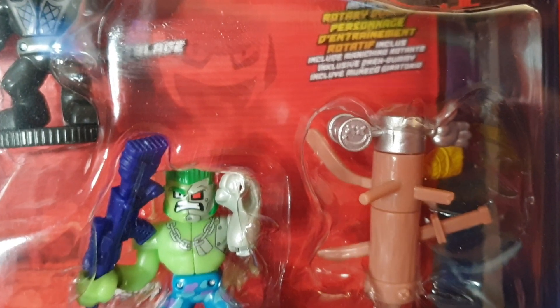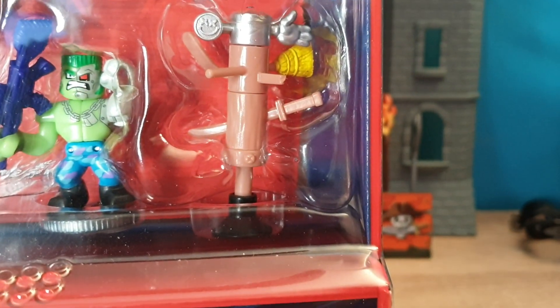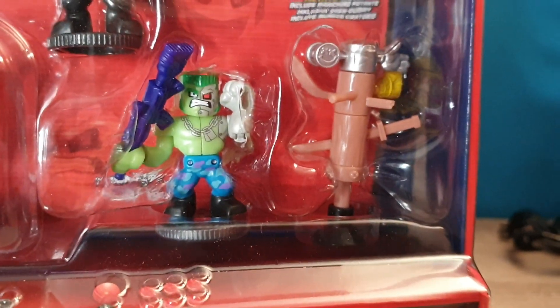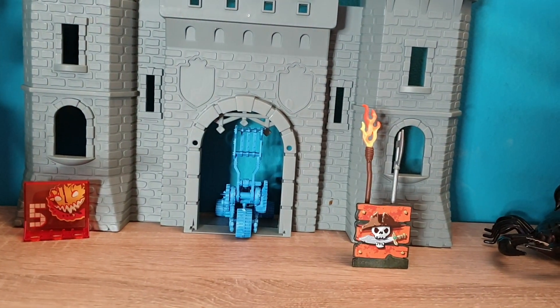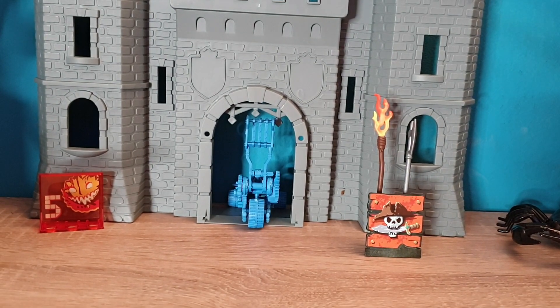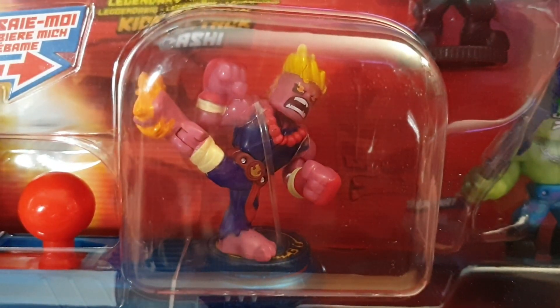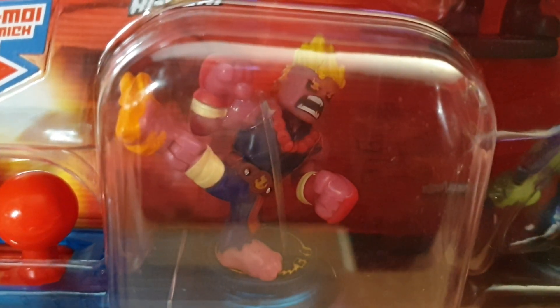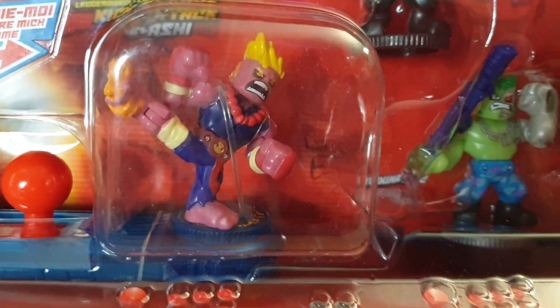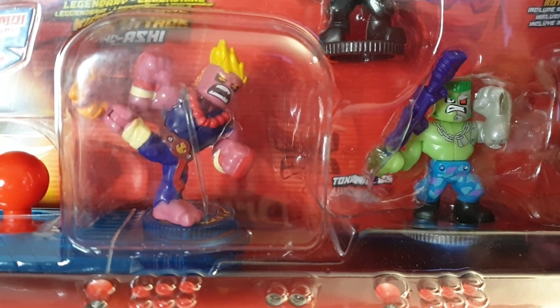With this set you get Nightblade, which I've already got — so this is a second one. There's also the Toxinator, and of course this is Kick Attack. The High Shy Kick Attack is this figure right here, and that's what we're going to open up and look at in a minute.